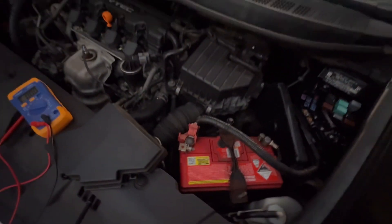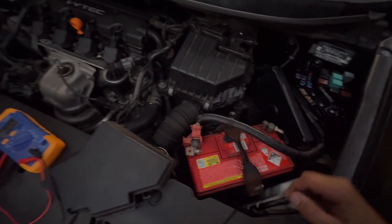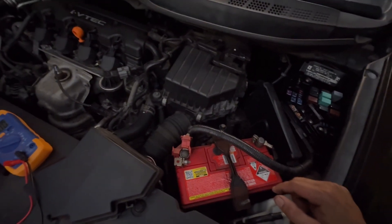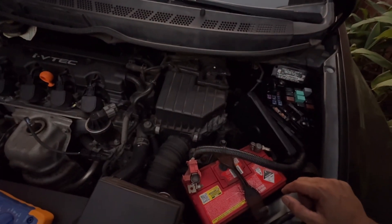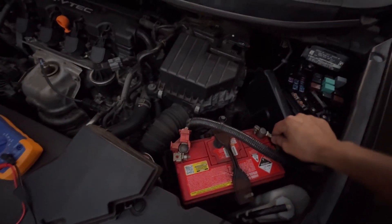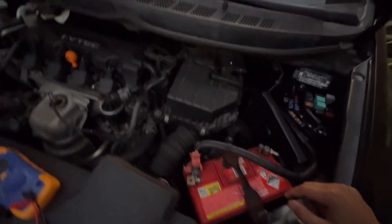For sensitive cars like luxury vehicles, it is very sensitive — when you remove the battery terminal it can trigger a code into your cluster meter, which is a problem for your car. Thank you for watching and subscribe for more videos.